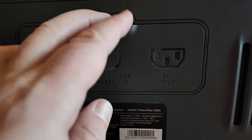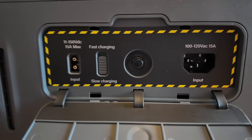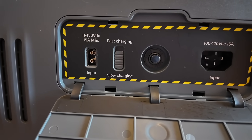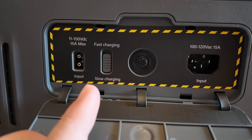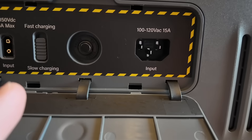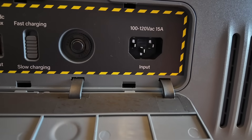Moving on to the back, I'm just going to move the little cover and you can see we have our Anderson input — 11 to 150 volts DC, 15 amps. We have a selector switch for fast or slow charging, a circuit breaker reset, and what I love to see is your standard computer-type plug input.